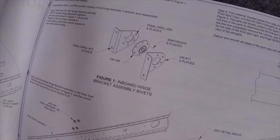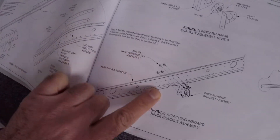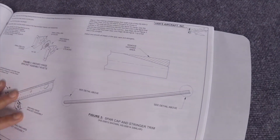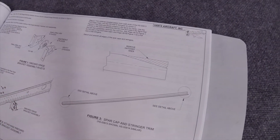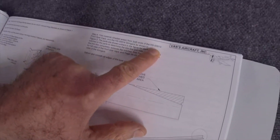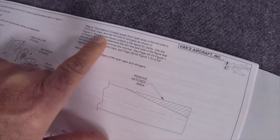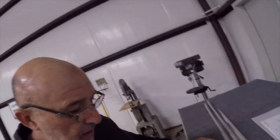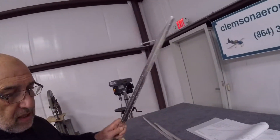We riveted it together. Next on that page is telling us to bolt it to the spar, but we're gonna prime the spar first so we're not gonna bolt it now. Next is to trim the caps and the stringers — the caps are HS-0091-3 and the stringers are HS-0091-4.